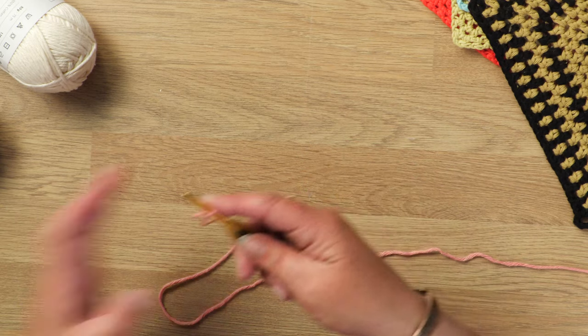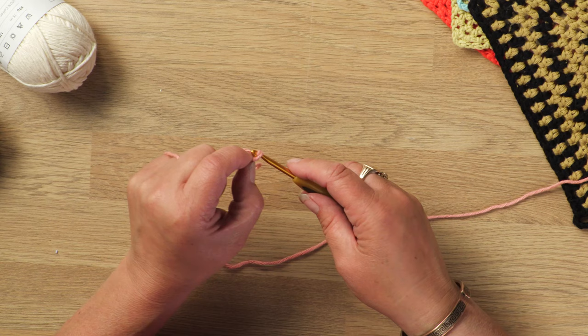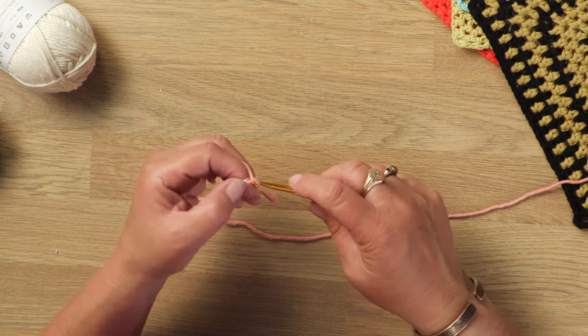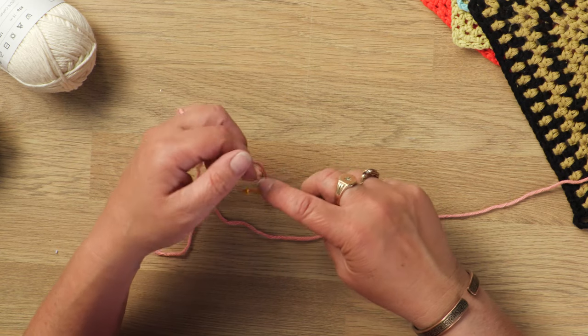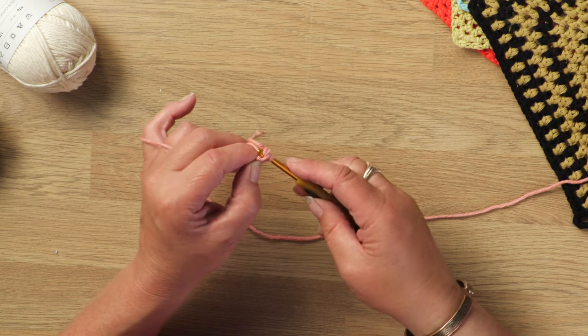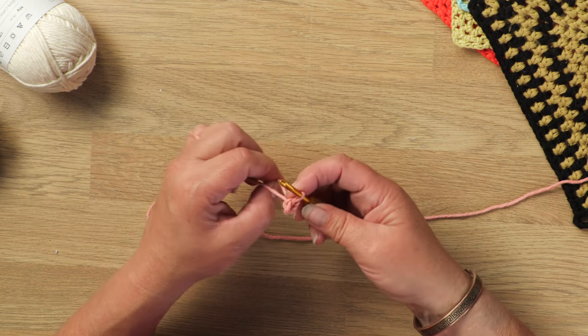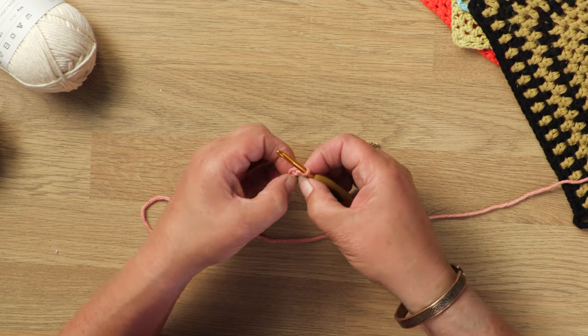So put your slip stitch on your hook. And then chain 4: 1, 2, 3, 4. And then join back into that chain with a slip stitch, like so. So you've got a ring, and this is the ring that you'll work into.